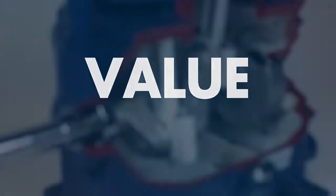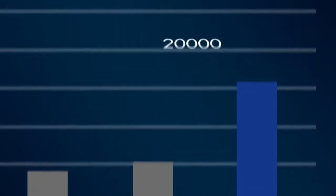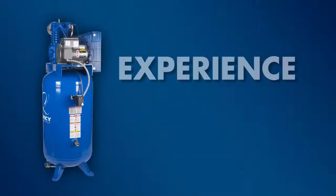Value: Quincy's compressors are built to last a lifetime. Compare overall cost of ownership and efficiency — our design features built-in reliability. Join those who have come to rely on the Quincy difference.